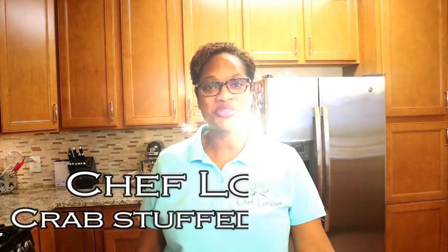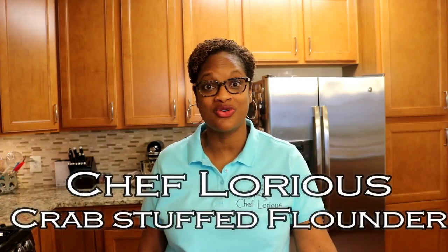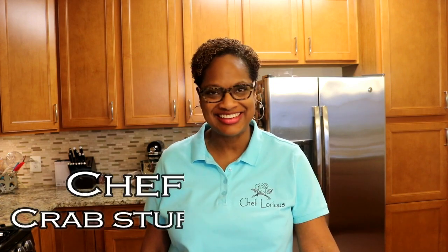Hey everybody, Chef Laurius here, back with another recipe. Today we are making crab stuffed flounder. Let's jump right in and get cooking.